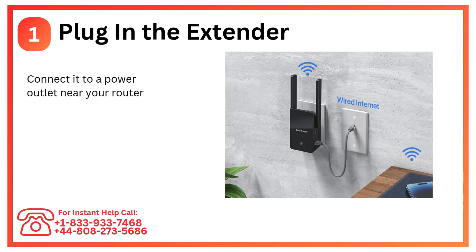Step 1: Plug in the extender. Connect it to a power outlet near your router and wait for the power LED to light up.